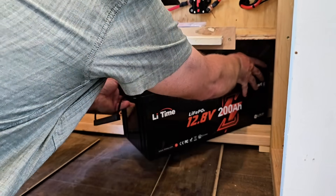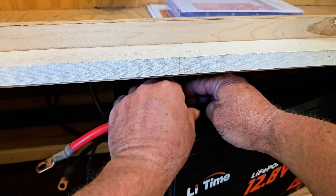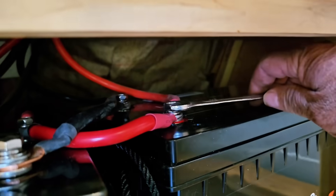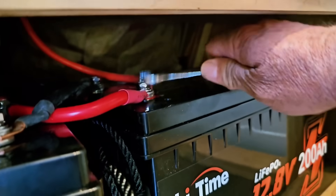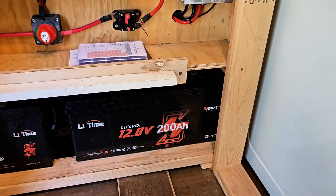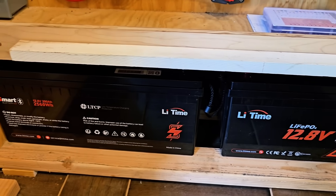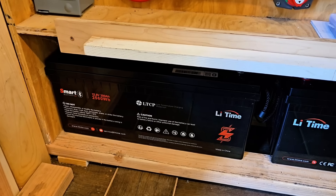LeeTime was kind enough to send these batteries out to me so that I could share them with you, and I'm grateful for the opportunity. This isn't just a swap — it's an upgrade that should give me faster charging, more usable capacity, and a longer lifespan overall. AGM and lead-acid batteries should only be run down to 50%, where lithium can safely be run down to 10% or less, which almost doubles my usable capacity. If you want to check them out, I'll leave a link to these batteries and to LeeTime in the description below.